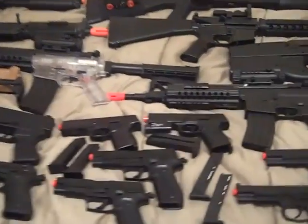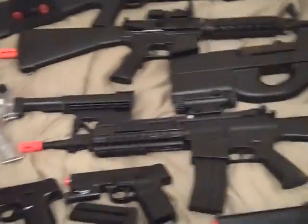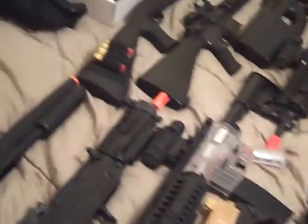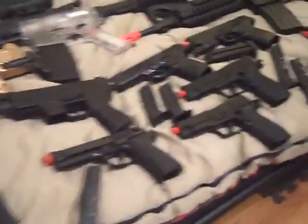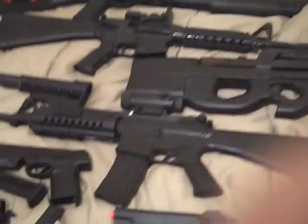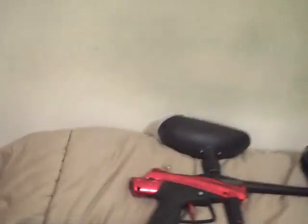Hello YouTube. I haven't done a video on any of my guns in a long time, but now after I got my first paintball gun I'm going to do it again. I might get some new guns. If you watched my old video, yeah, so I'm gonna start off at the top — my first paintball gun, the JT Cybert.